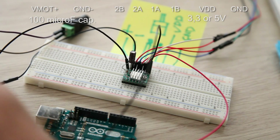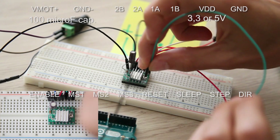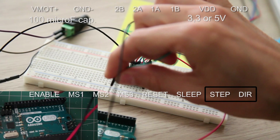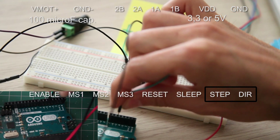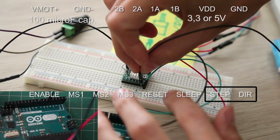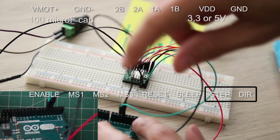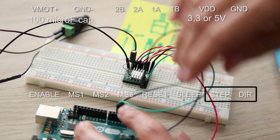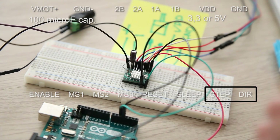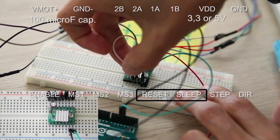Next, and most importantly, connect direction to pin number five, and step to pin number four. This is our channel number one in DragonFrame. Then loop the reset and the sleep pins together.